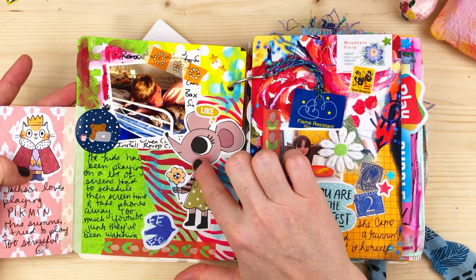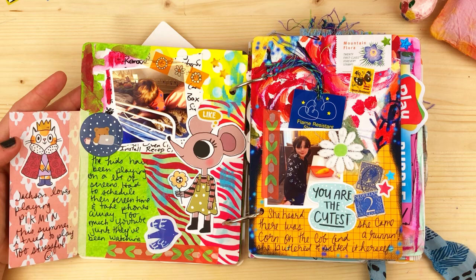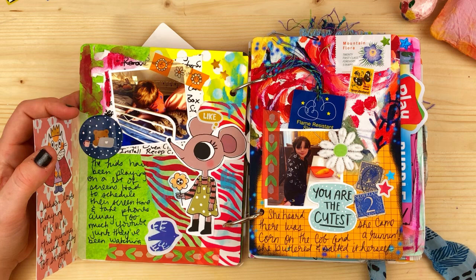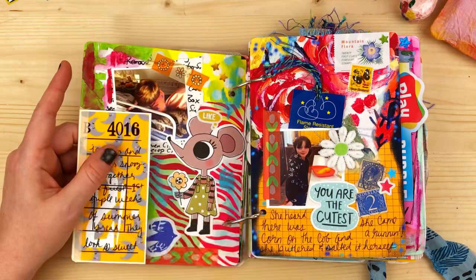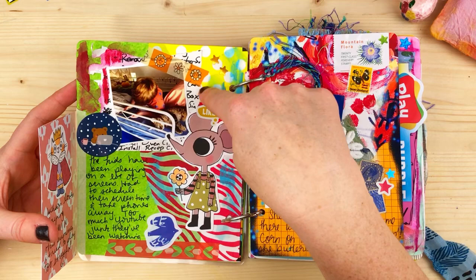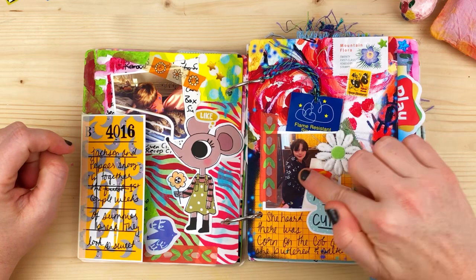Here I have Cat Collage Club clippings backed with scrapbook paper. The bus ticket says 'Jackson loves playing Pikmin this summer — I tried to play but it's too stressful.' The kids have been on screens a lot — I had to schedule screen time and take phones away. Too much YouTube junk, so I try to monitor their YouTube closely. My husband writes lists in a notebook; he threw one away, so I took it for contrast and background — it has his handwriting, which I thought was special.